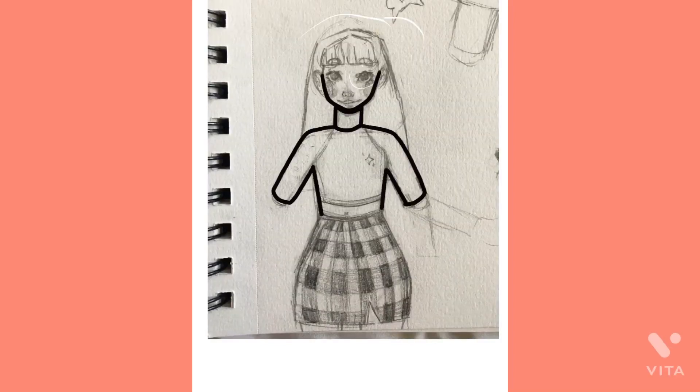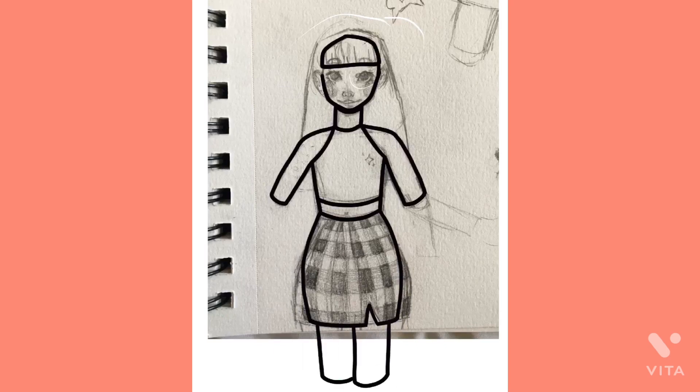Hey guys, welcome back. Today we're going to be doing a really simple, short speed paint of this girl that I drew in Procreate, like last week or something.